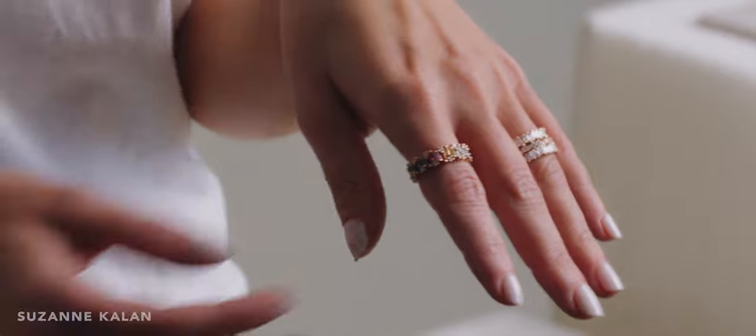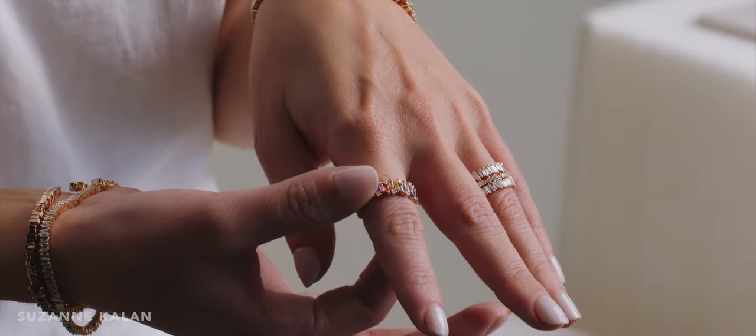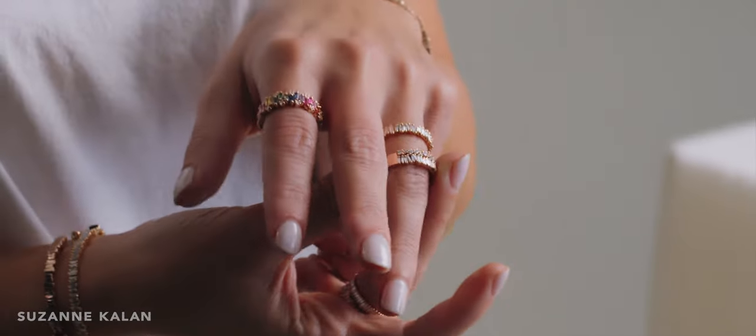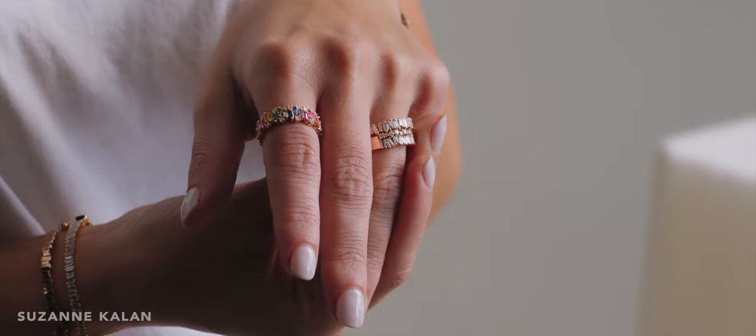Most of our rings are true to size, but if you're looking to order a wider band we would recommend sizing up a quarter to half size, especially if you're looking for an eternity band since they can only be sized up about a quarter size. On the other hand, half bands are more flexible with sizing. This same rule applies if you're looking to stack multiple rings, as rings will start to fit tighter as you stack them.